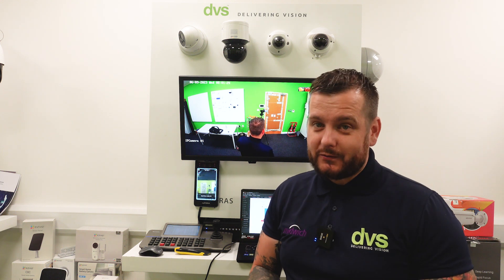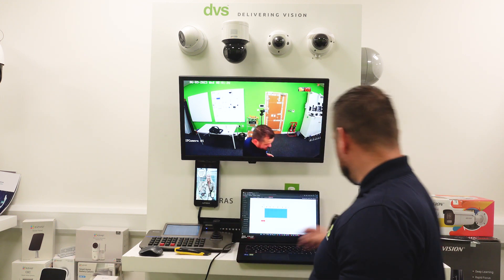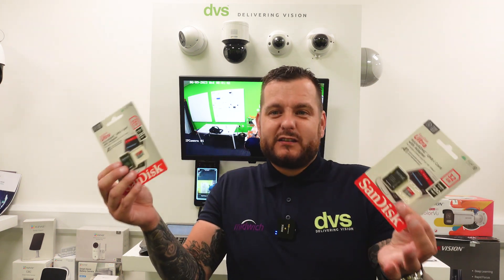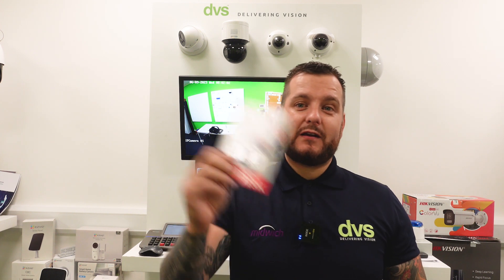What are we going to talk about today? Something I feel very passionate about, so apologies if I come across as almost arrogant — I'm just that passionate about this subject. And that subject is SD cards. These are just SanDisk normal 32 gigabyte, 64, 128. We also have in stock at DVS the SanDisk Ultra — other brands are available — and they are compatible with the Hikvision product. Why do I want to talk about SD cards? Because I personally think it's super beneficial to you and your customer.